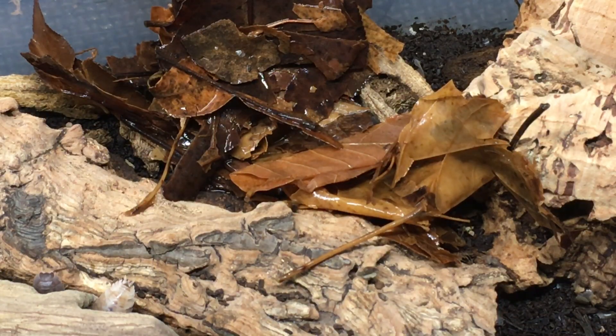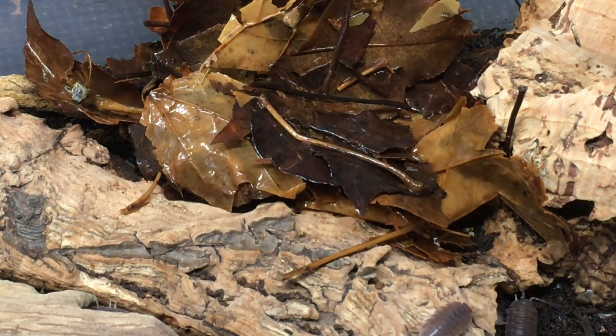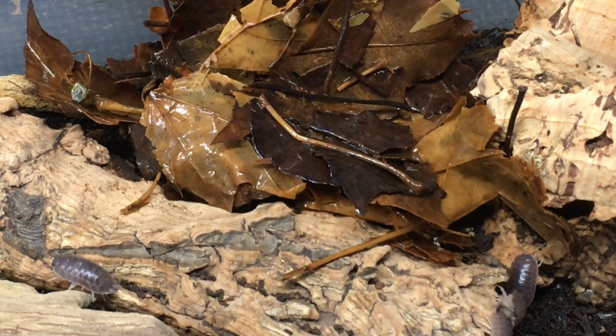Calcium is also provided as a dietary supplement to isopods, since their exoskeletons are composed partly of calcium. The first dietary calcium source we'll examine is decaying leaf litter. Leaf litter does contain calcium. The pros of using leaf litter? Well, you're probably already offering it, and it is beneficial for other reasons as well.